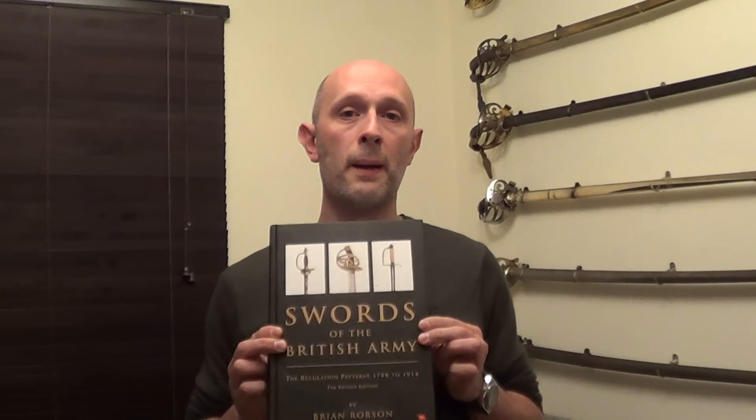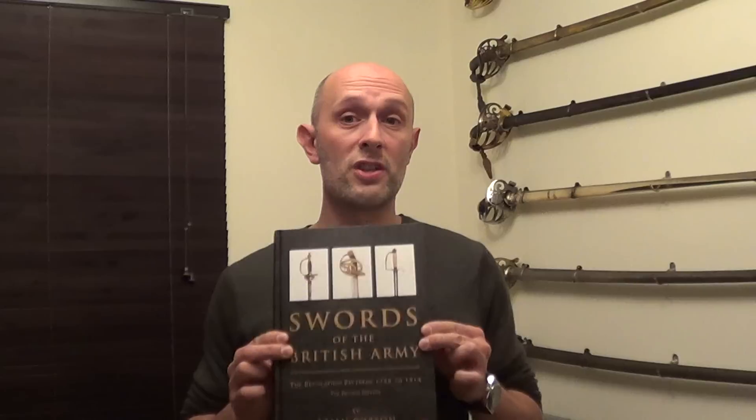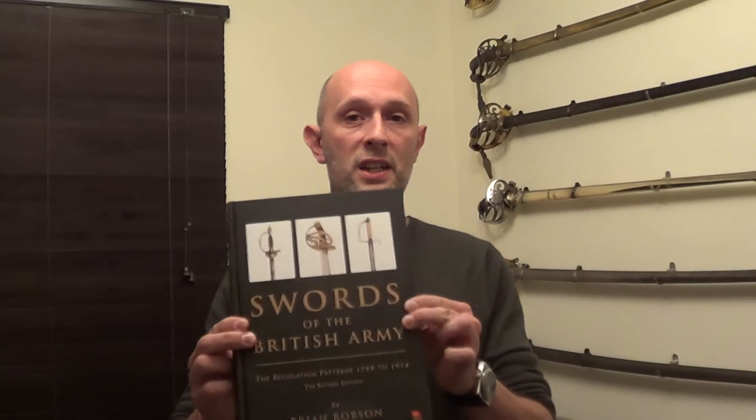The parade swords, as they're often known, or dress swords as they're often known now — even though they are actually functional swords — that are worn on parade by soldiers in the British army today, are the same ones that were being worn at the beginning of the First World War. And this really gives you all the information that you would need to know to start collecting British antique swords.